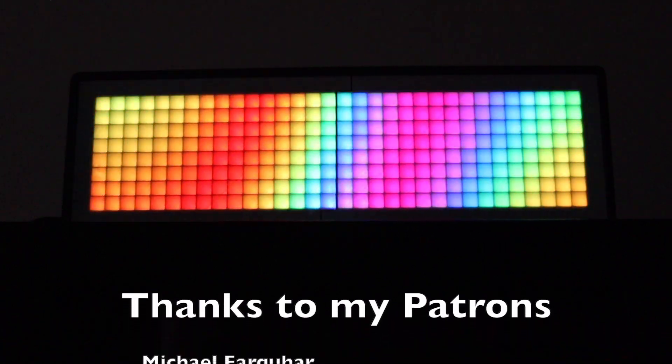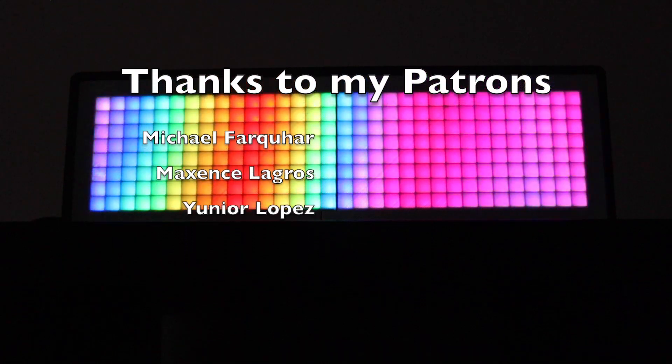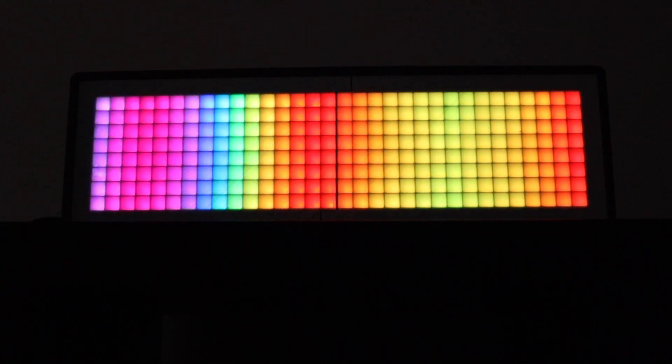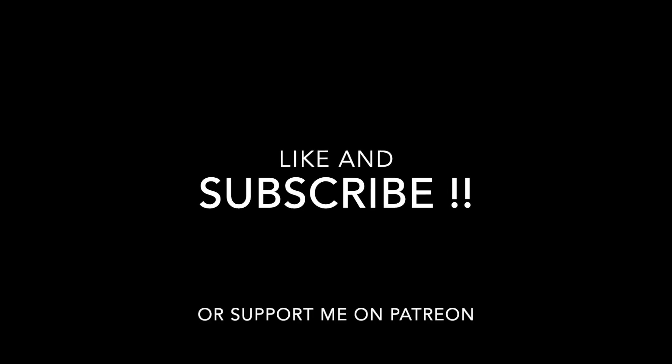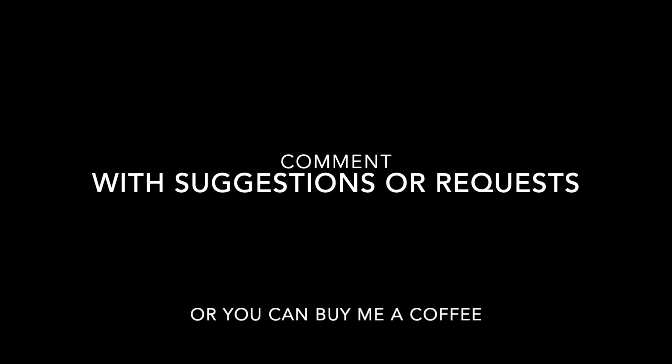I hope you appreciate my work, and if you could leave a like and subscribe. I hope you enjoyed it.